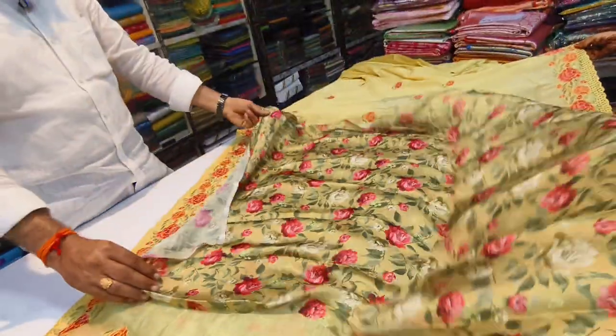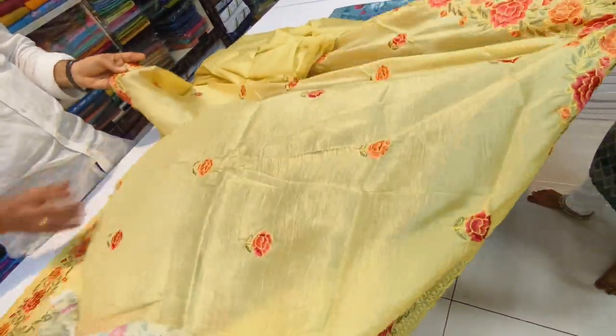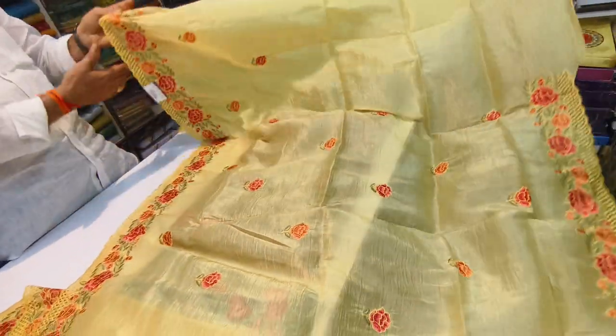The crepe blouse is a designer blouse. The blouse is lightweight and priced at ₹1,700. The blouse is available in eight colors and different color options.